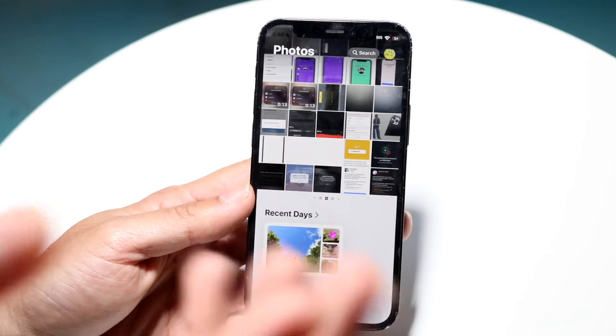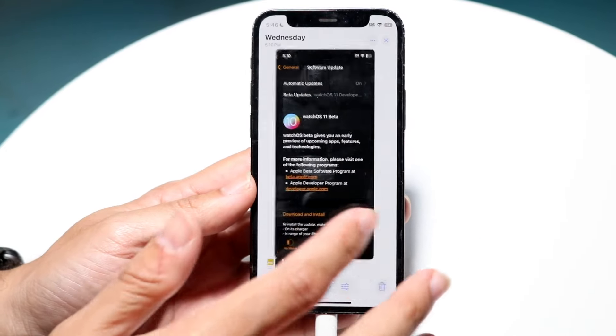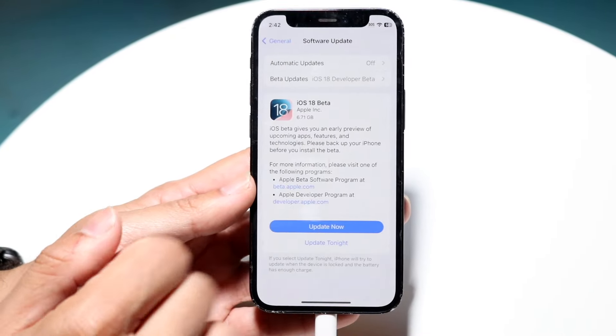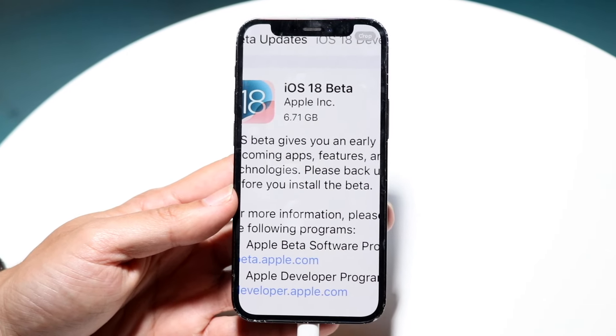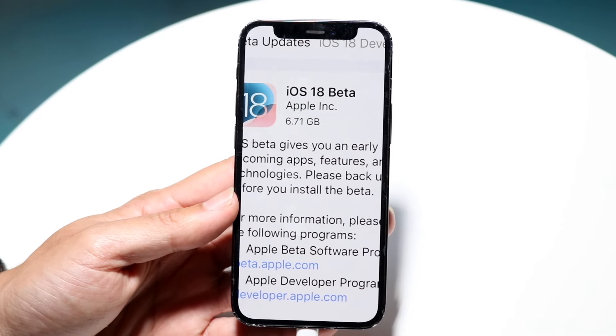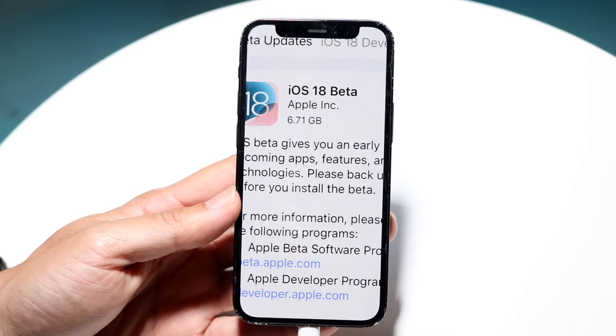This update size — I installed this a couple of days ago — if you take a look at the update size, it was roughly about 6.71 gigabytes on my iPhone 12 mini. So keep that in mind, not the biggest update of all time, but definitely a smaller one. It's probably only going to get bigger depending on how big the updates get.